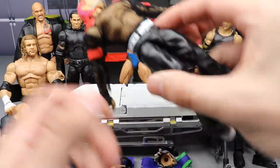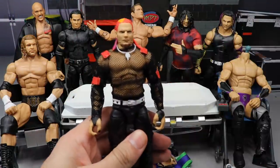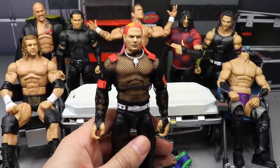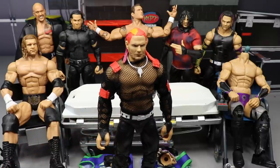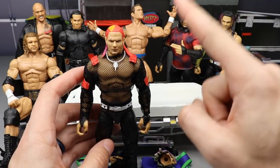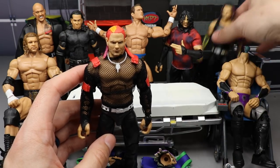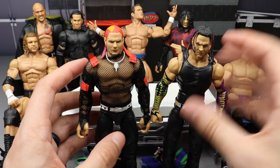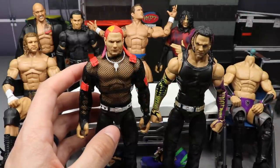First up is the two-pack Jeff Hardy. We're not only doing Jeff Hardy — we're doing Triple H as well, and we're making four total Hardy Boys: two Matts and two Jeffs. The first fix-up: I'm going to remove the two-pack Jeff head and put it on this Survivor Series Jeff body. The red-haired Jeff on the Survivor Series body should make for a pretty cool fix-up.